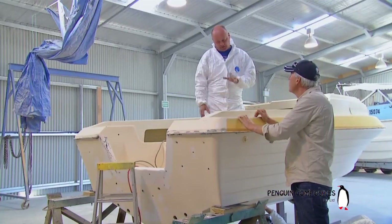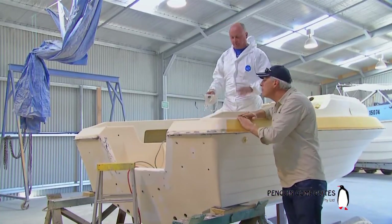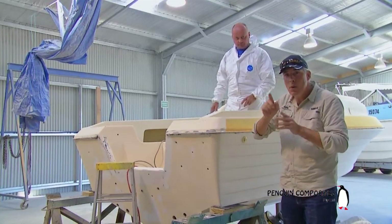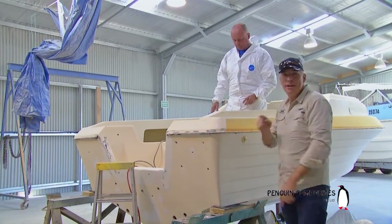Oh yeah, no problem at all. It's a matter of just setting yourself up, getting the right gear — you can fix big holes in boats. All righto, so what we'll do now is take you on a little step-by-step way of fixing a big hole in your boat.